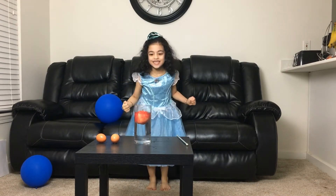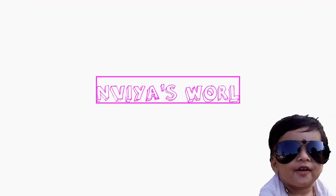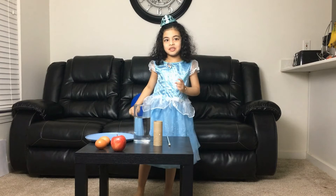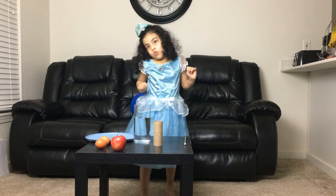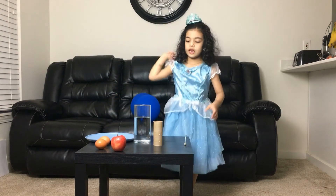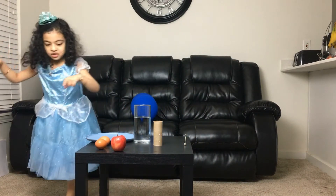Yes, I did it! That game finally! Hi guys, today we're doing another experiment. So we need a jar with water. Second, we need a plate. Next we need a paper roll. Next we need — that is an egg.